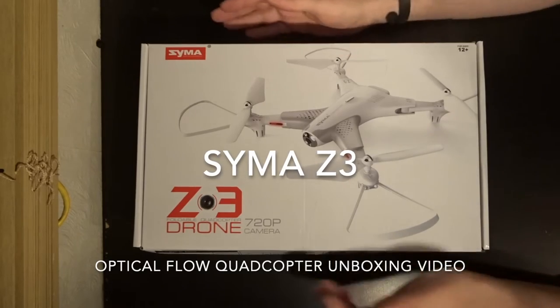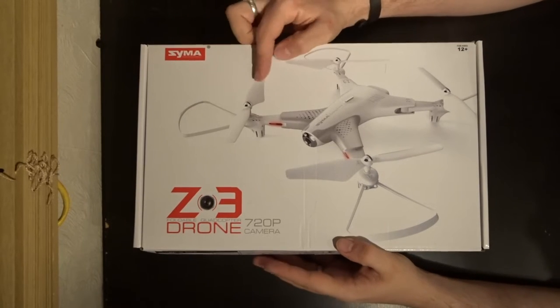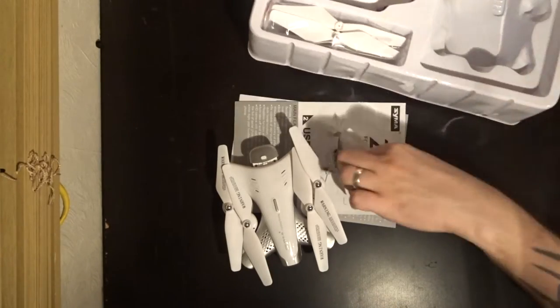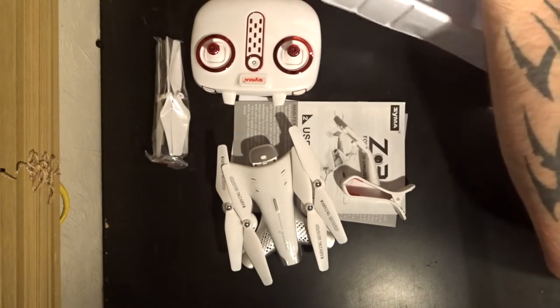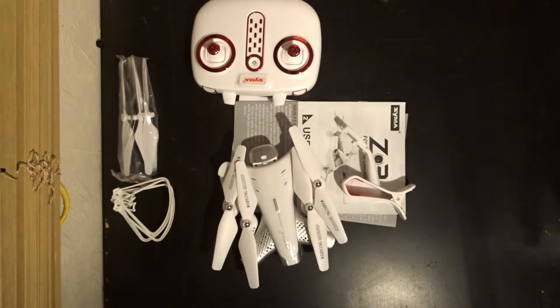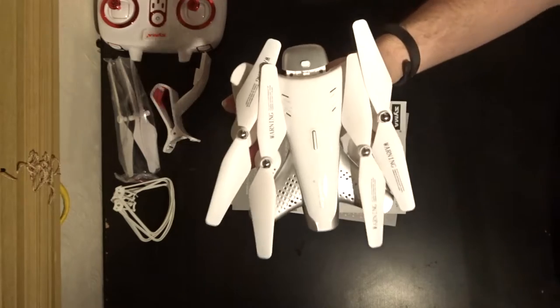Hey folks, JD here, and today we've got the SEMA Z3. Let's open this up and have a little look inside. We've got the quadcopter, FPV boom, and the standard SEMA transmitter with some accessories there as well, which we'll come back to. Let's move everything out of the way and get on to the quad first of all.